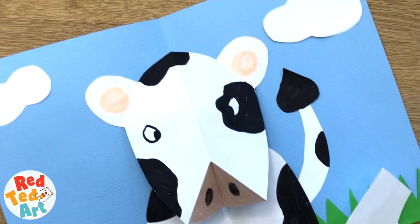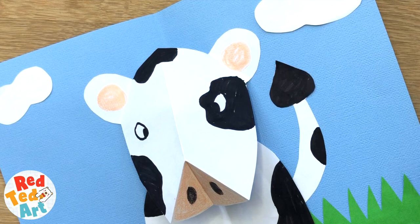One last thing — I've just realized we didn't do any horns. Maybe do those in brown. Should we do some brown horns?